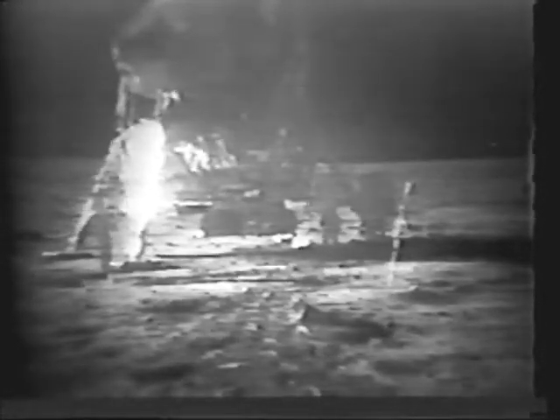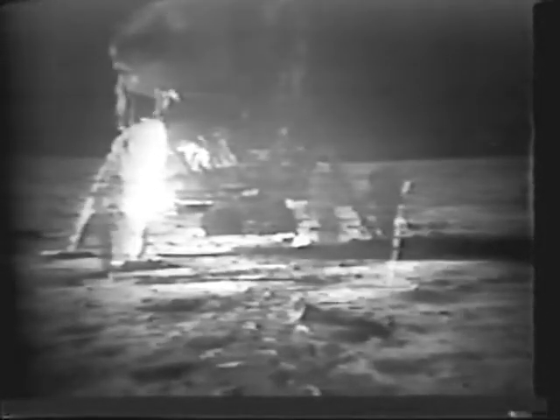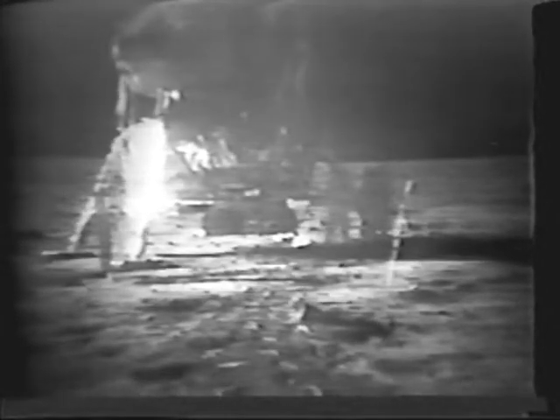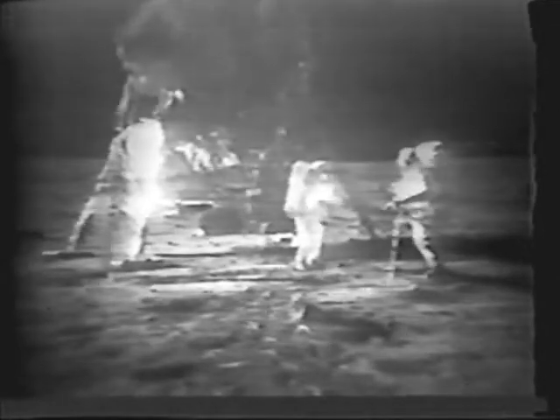Alright, just the timer. Now they're collecting the bulk rock samples — these are the ones that they'll put in a bag and then into the box, the vacuum box.